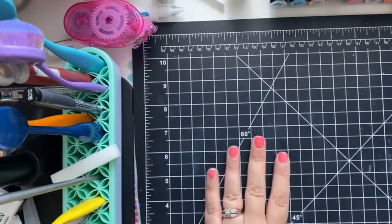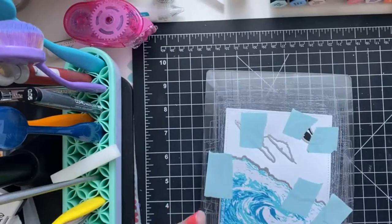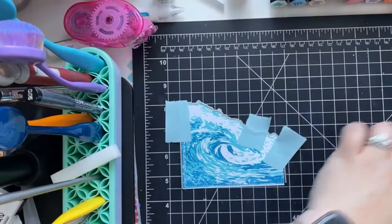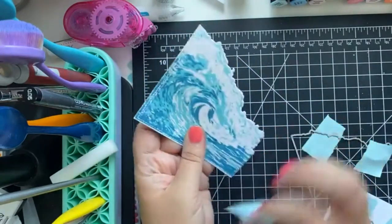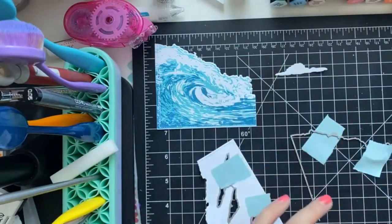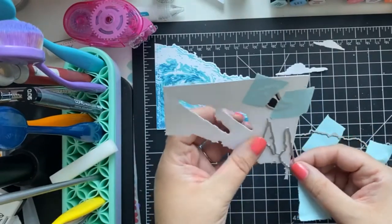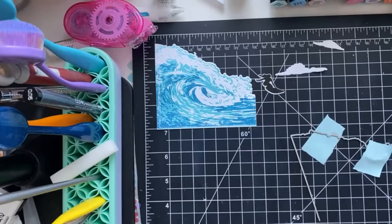I'm so excited — I finally got my hands on a foil press and ordered it yesterday! I also grabbed the little Gemini Go so I'm excited to test that out too. New toys, love it! Okay so we got our little ocean swell, we have our little clouds, and we have our little surfer chick. I just want to get three clouds because I like using the rule of thirds.